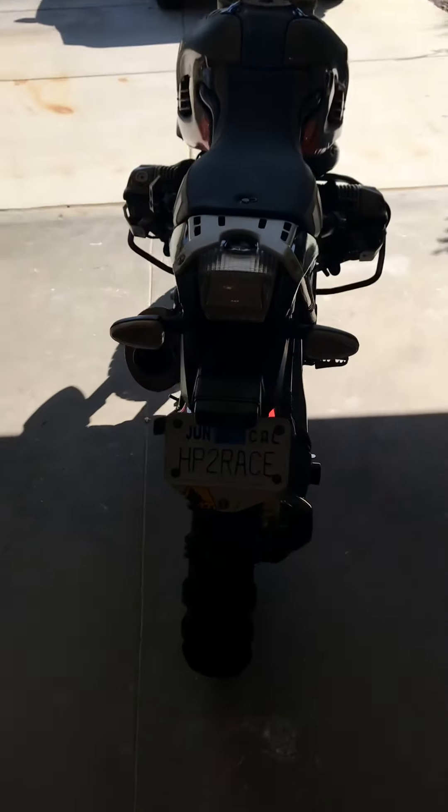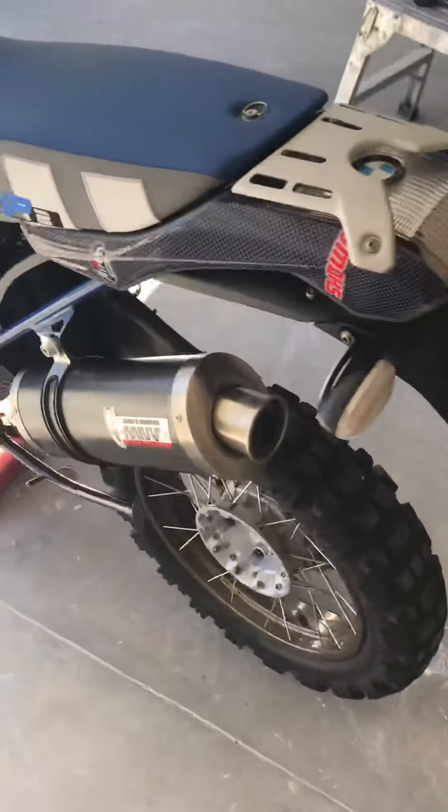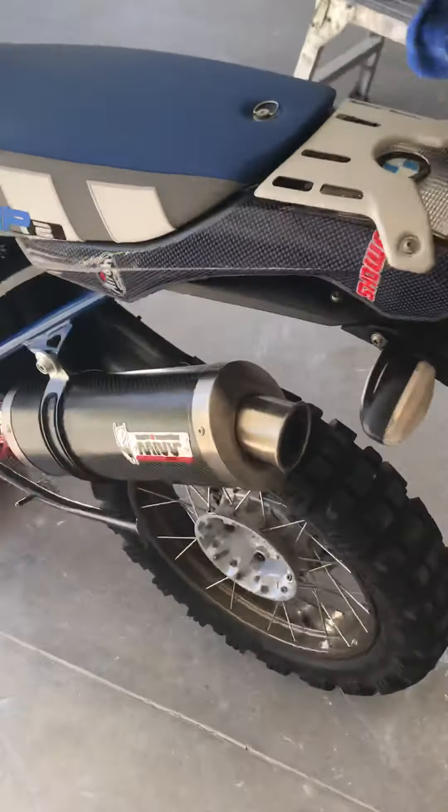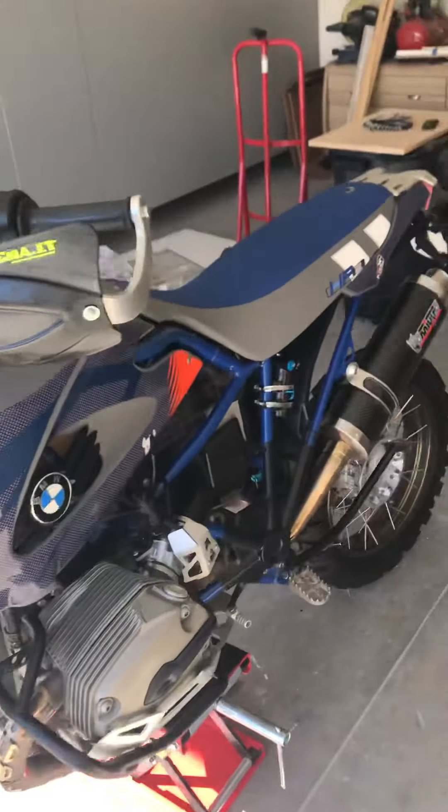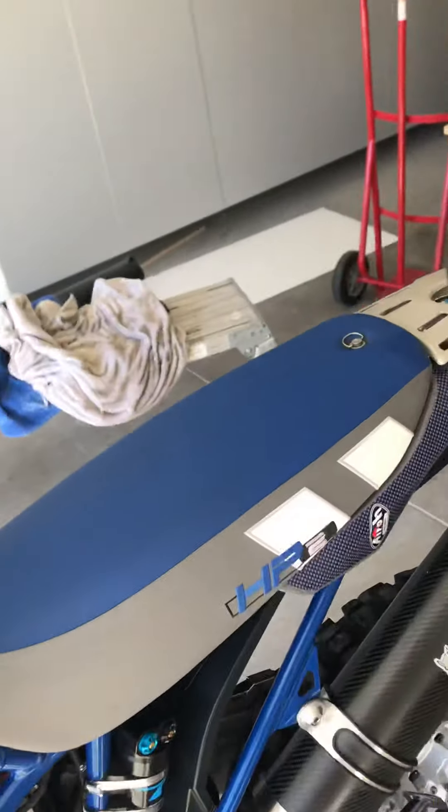These are quite expensive mud guards — sorry about the lighting. The wheels, and that's the aftermarket shock. The air shock — they're not great but it's part of the bike.